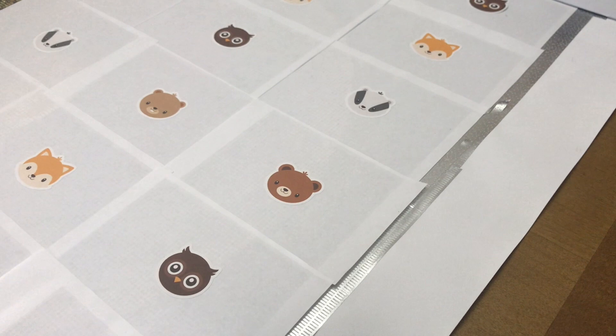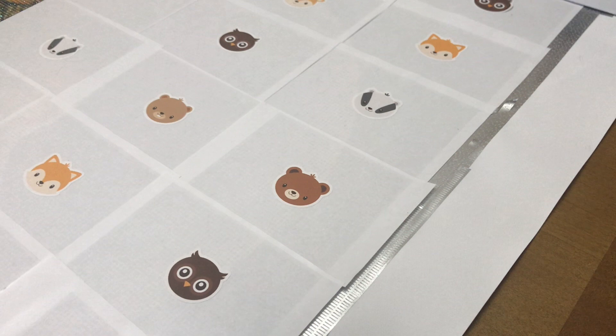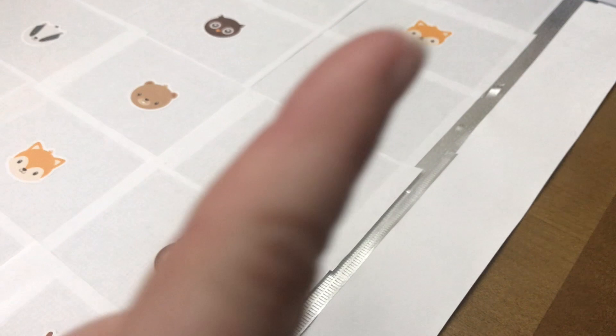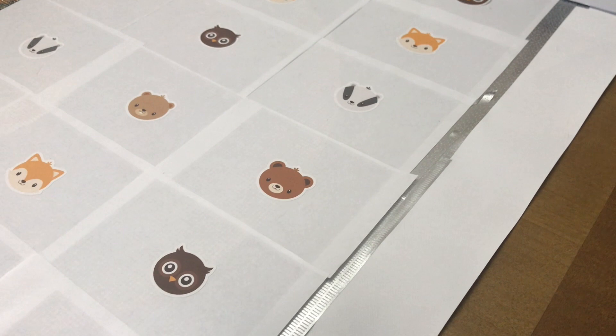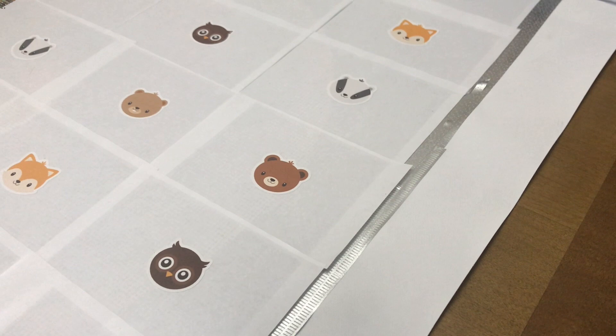Hello fellow diamond painting addicts and welcome back to Diamond Painting Anonymous. Today I have an update on my Josephine Wall Diana canvas. As you can see, I have not completed it — I'll put a card up to the kit so you can see what it looks like. This is a 100 by 80 centimeter picture with round diamonds and 250 colors, and it is now officially the longest time I have spent working on one particular diamond painting project.